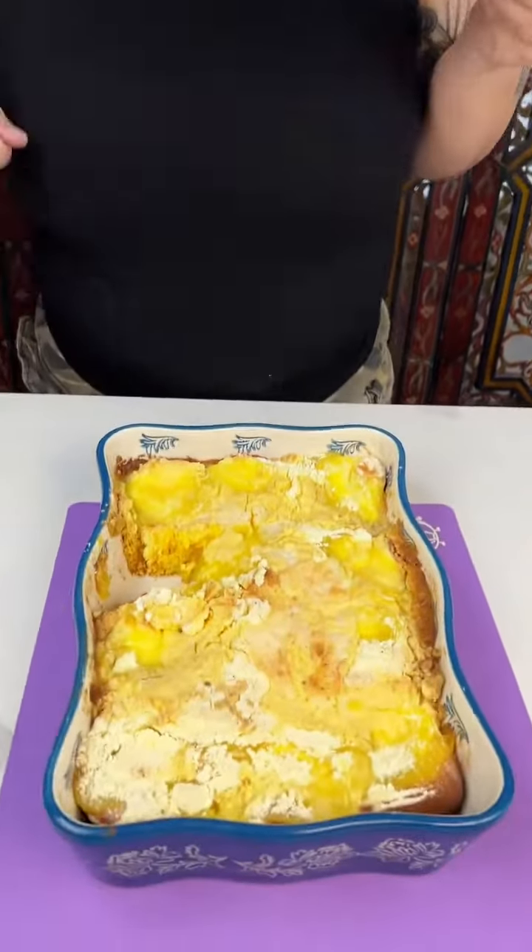I can still see it steaming. Mmmm, oh my god — it's like cheesecake and lemonade, it's so good. Straight-up springtime, make it! I promise everyone will love it. Thank you.